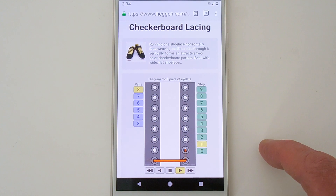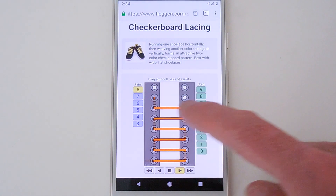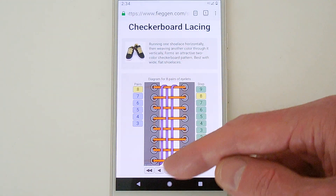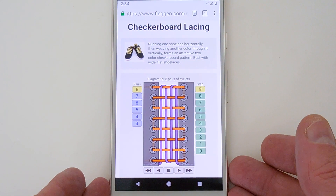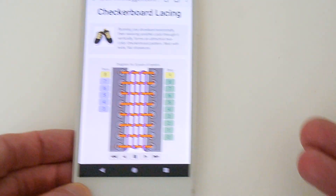This is how it looks on my Ian Shoelace site. It's a lace of one colour snaking left and right through all the eyelets, and a lace of another colour weaving up and down through those lace segments. It forms a sort of springy checkerboard pattern.